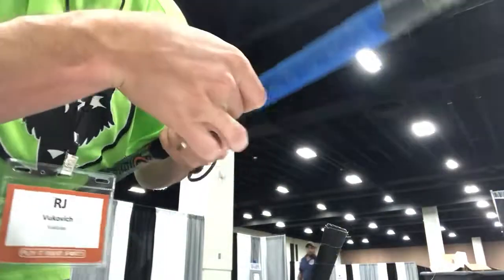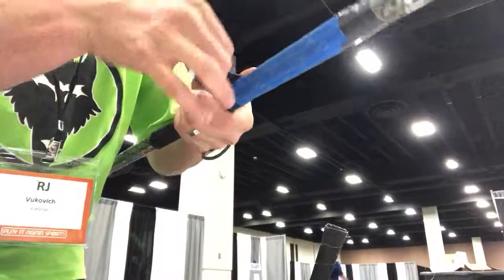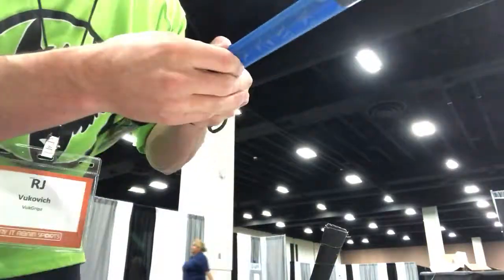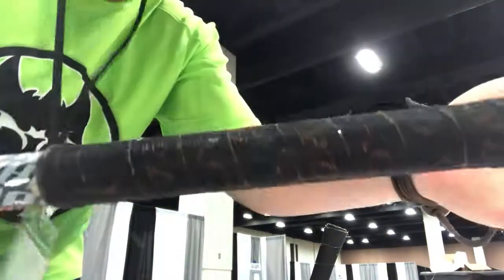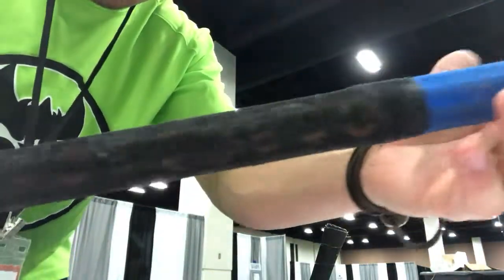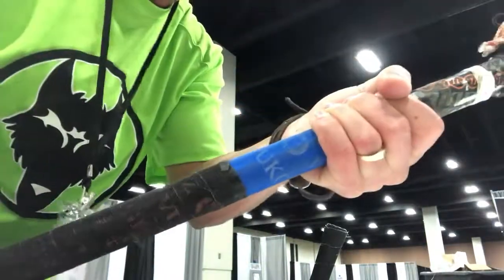Now, if you break a shaft, no worries. Break a stick, no worries. Take it off and just re-wrap it. Look at that — you make sure you squeeze. Good to go. Check it out. Nothing to worry about. Ready to rock. No give. Vood Grips — check this out.